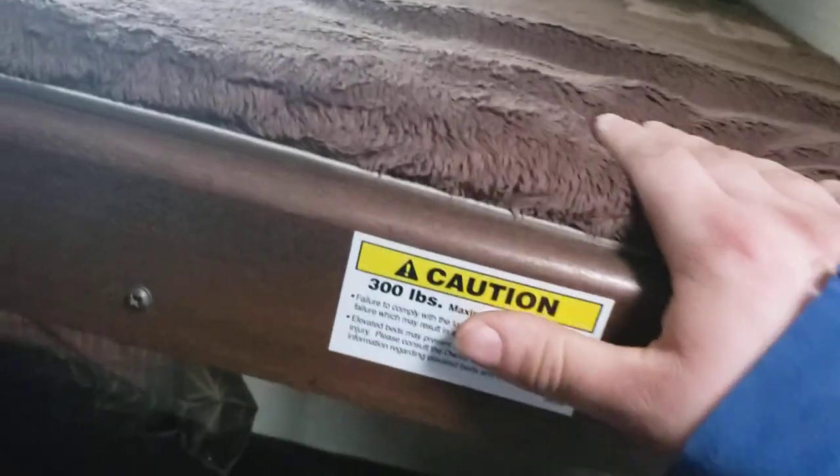A few more odds and ends — bunks. Top one has a 30-pound limit. You do have another vent here; there's no fan, it's just a vent. Besides the lights that turn on with the main switch, every other light in here will have to be turned on and off at the fixture.